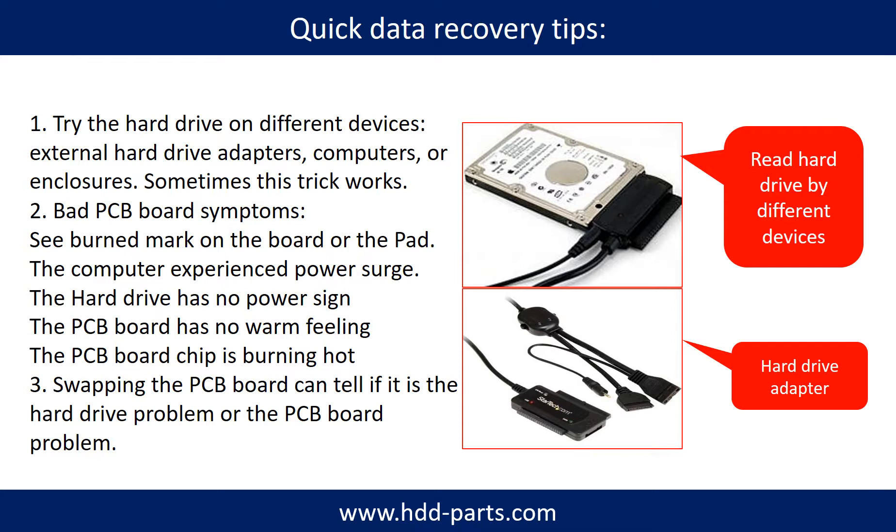Because different devices use different ways to read a hard drive, sometimes this trick works. Another way is swapping the hardware PCB board. Swapping the hardware PCB board can fix the problem caused by the PCB board. There is a cost to swapping the PCB board, but it is far cheaper than sending a hard drive to a data recovery firm.